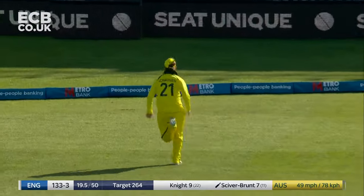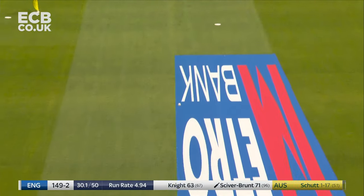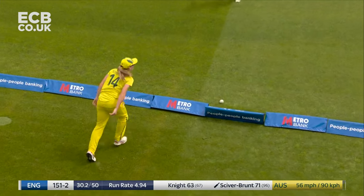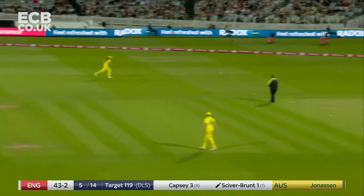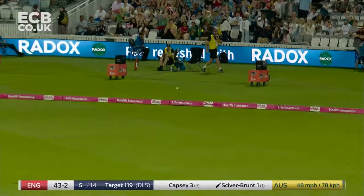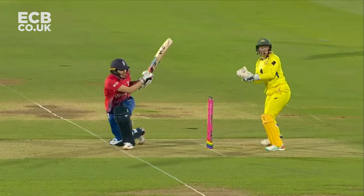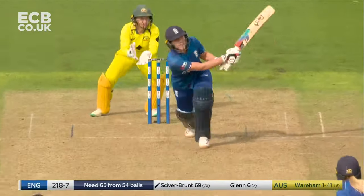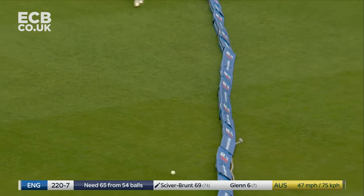Might just gather the pace needed, and does. Straight back down the ground. Has enough been done by Annabel Sutherland to stop it going for four? I don't think so. Lovely shot. Super shot. Rely on Nat Sciver-Brunt — moving to the offside to create the angle for the sweep shot, deep in the crease as well. Beautifully executed. You see the early movement. And that is an excellently timed and executed shot by Nat Sciver-Brunt.